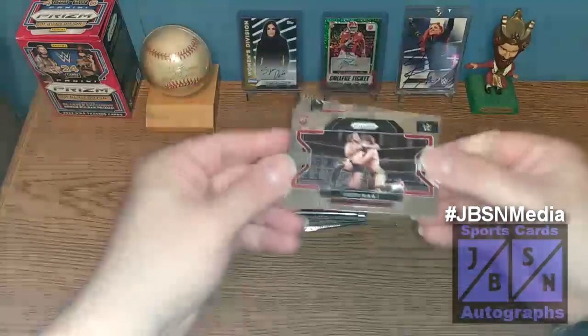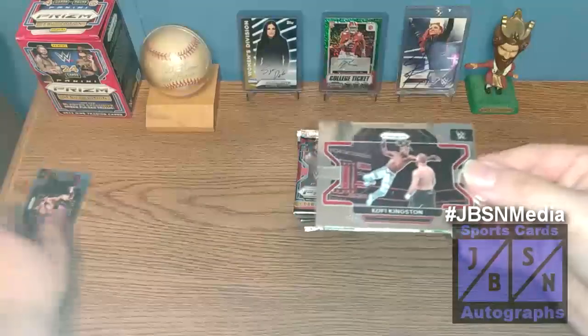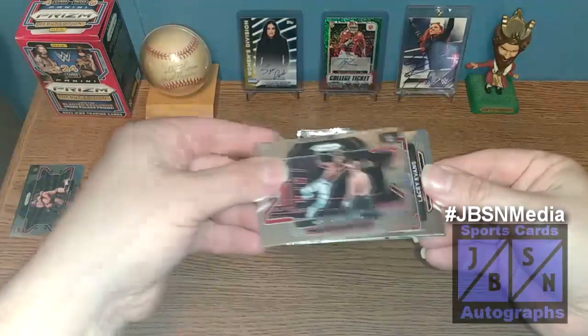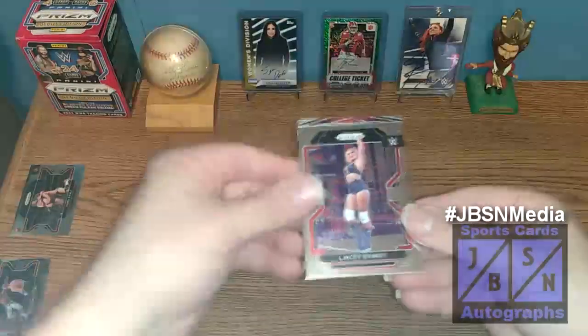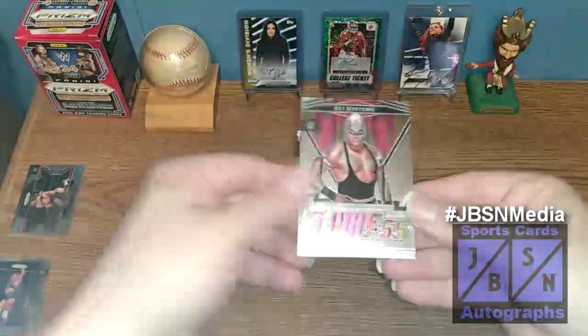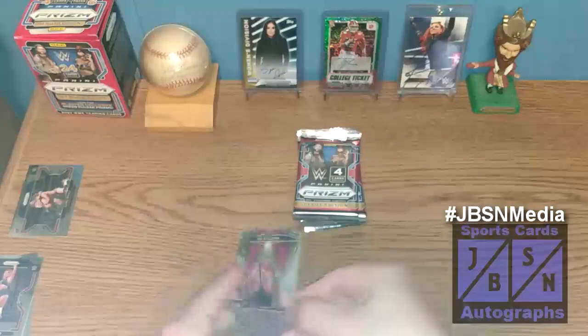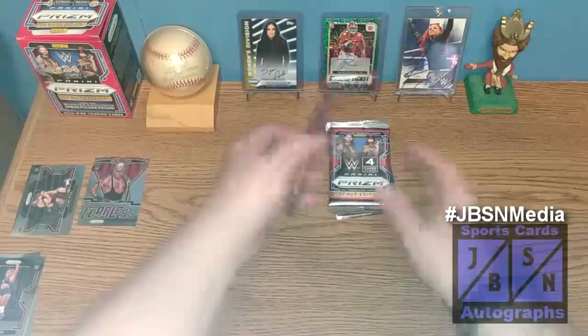We're going to go through these here. There's Grayson Waller on the rookie to start it off on the horizontal. Kofi Kingston, part of the New Day. We've got Lacey Evans, who's no longer with the company. And our first insert card is going to be a Fearless of Rey Mysterio — not a bad one to pull right there. Let's continue on to the next pack.